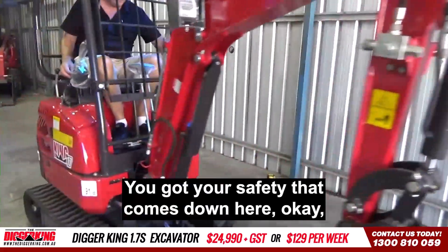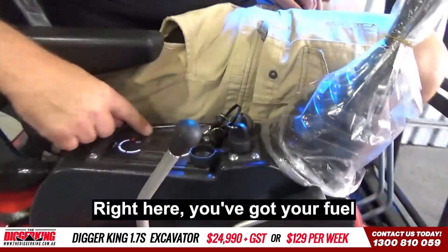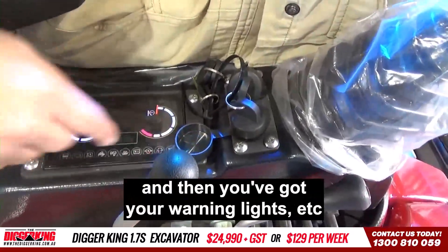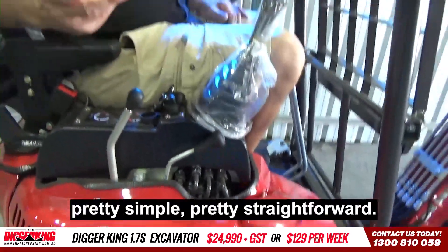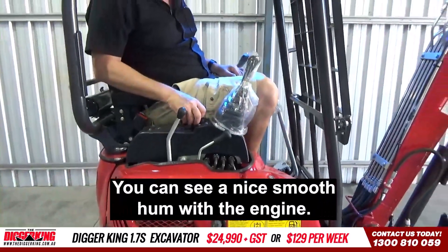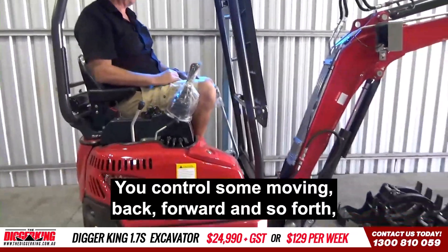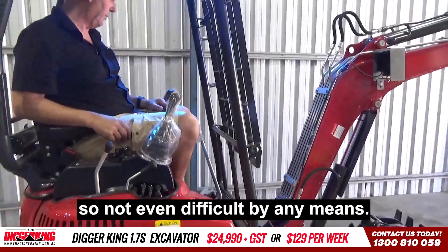You've got your safety that comes down here, make sure everything's right. Right here you've got your fuel and then you've got your warning lights, and then fire it up. Pretty simple, nothing too complex about it. You can see a nice smooth hum with the engine. Your controls are moving back and forward and so forth — not even difficult by any means.